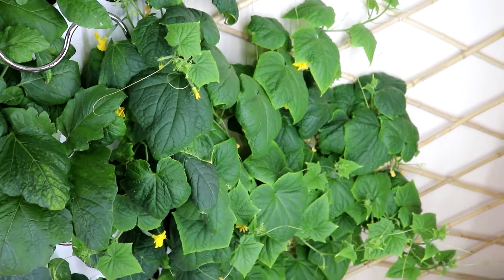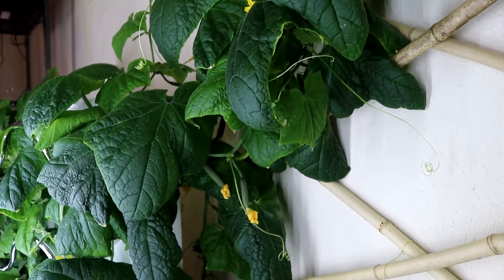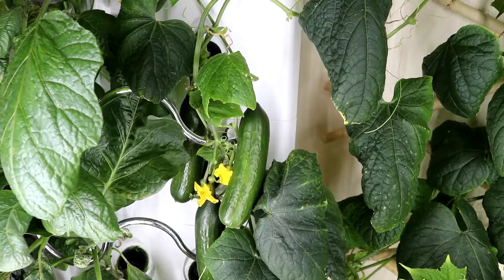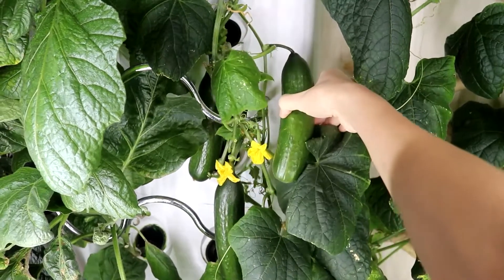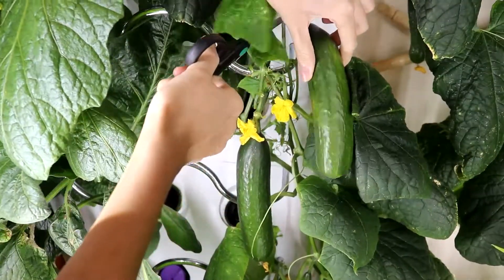You can still grow cucumbers in other systems, but you would need to set up a trellis. I have five cucumber plants right here and they are super fun to grow. You can harvest them about 70 days since the day you put down the seed. If you want to see the nitty-gritty of how I grow these, I made a separate video on it — please check it out.